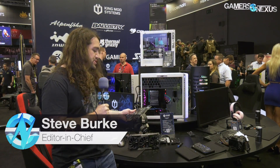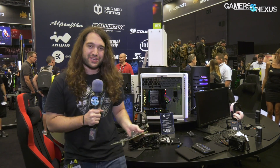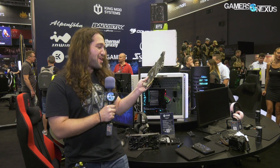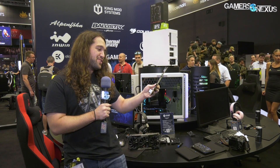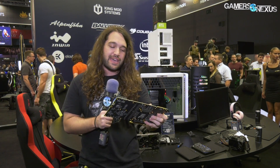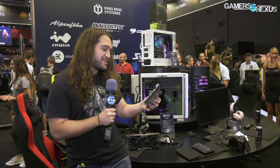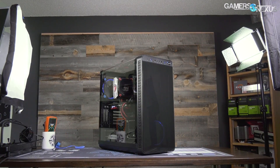Hey everyone, we just took apart the EVGA FTW3 card — it's a 2080, first ones to do it. I'm sure someone else has already posted stuff because we had a crowd of people taking photos over my shoulder. It's a TU104-400A-A1 GPU, it's an RTX 2080 — almost a GTX before that.